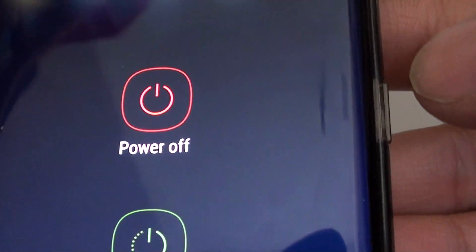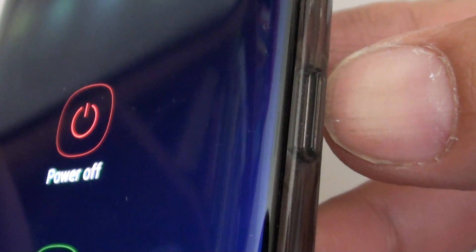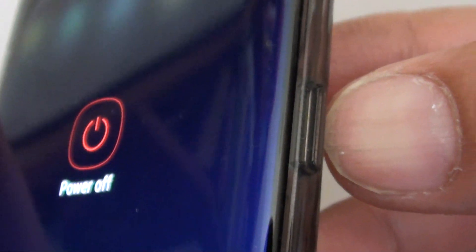How to turn off the phone when the power or lock button is broken. So this button over here is broken. If the button is broken, you can use another method to turn off your phone.